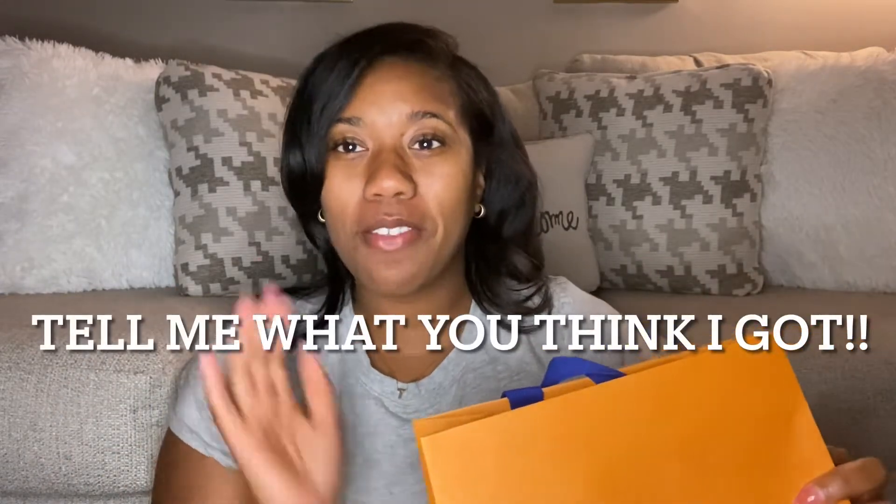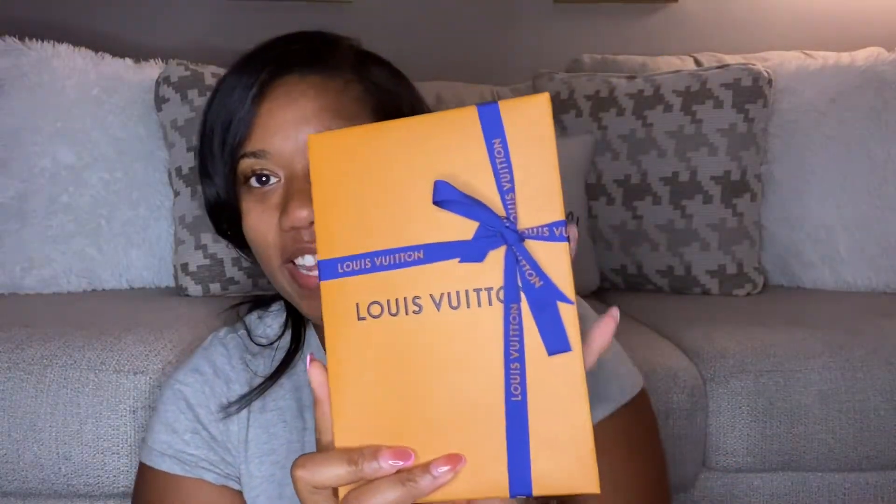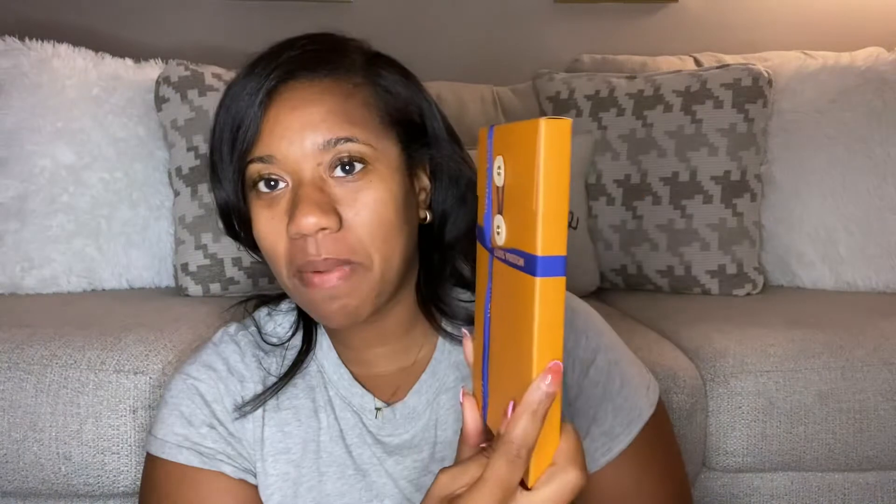In the comments box below, what do you think I have? What's one of the most affordable things you can get from Louis Vuitton? Let me know. By the packaging you should kind of already know what it is. It has a nice little ribbon and it's just a little box.